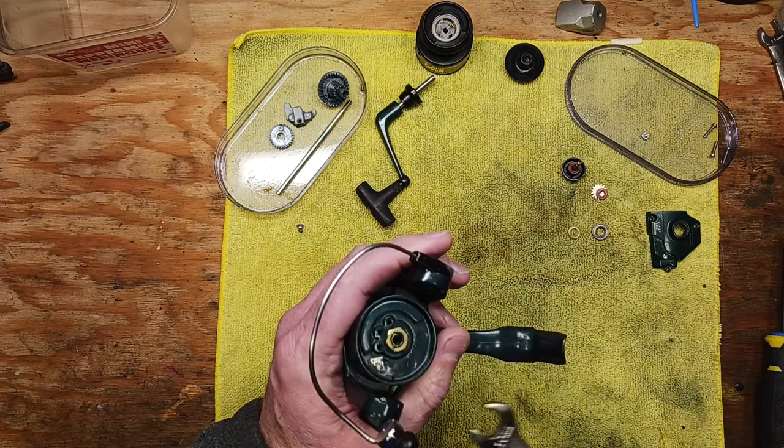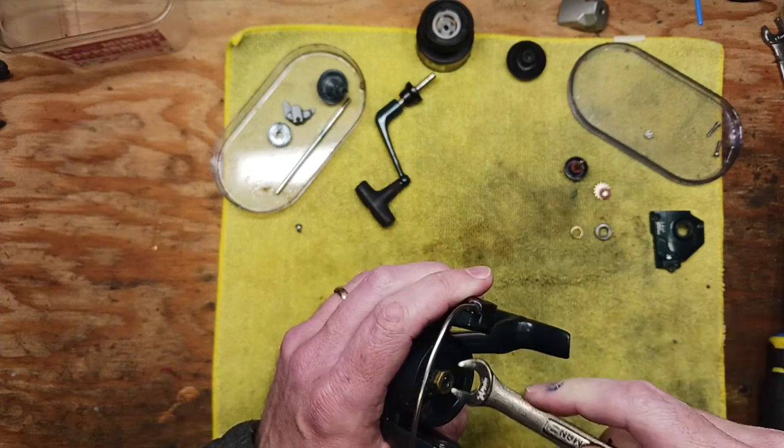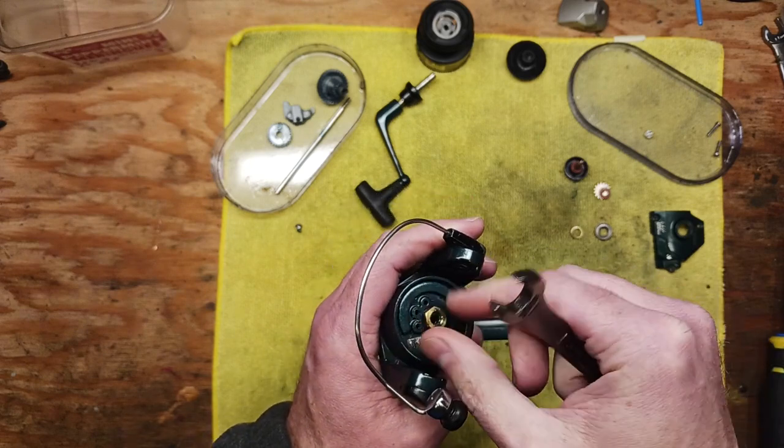There were older tactics at one point where you'd use Vaseline or something like that, but we've come a long way since those days. There are lots of good products out there that are not too expensive for fishing reels.